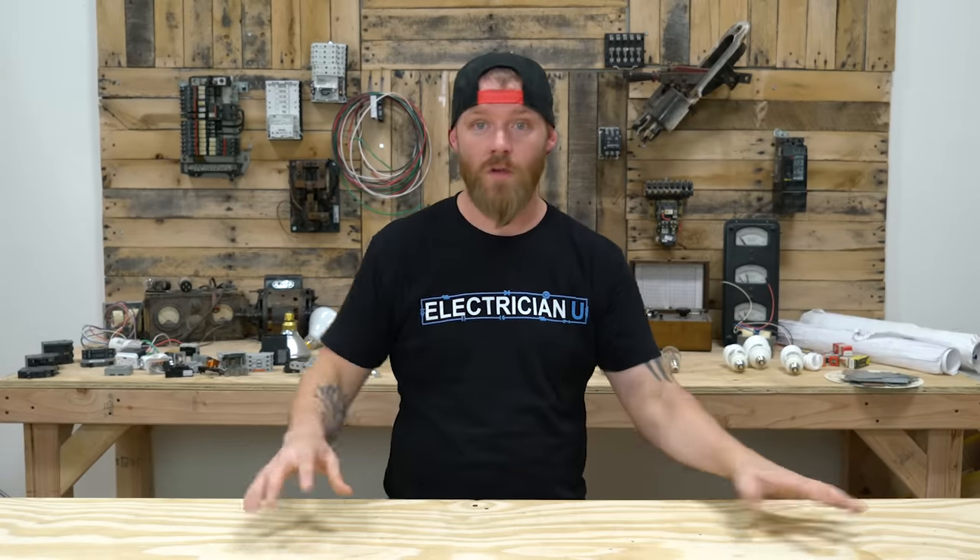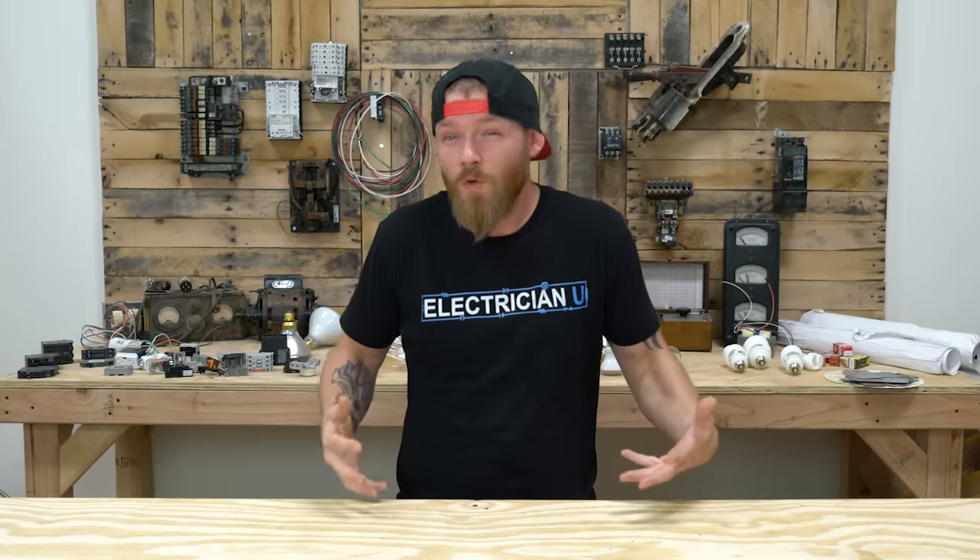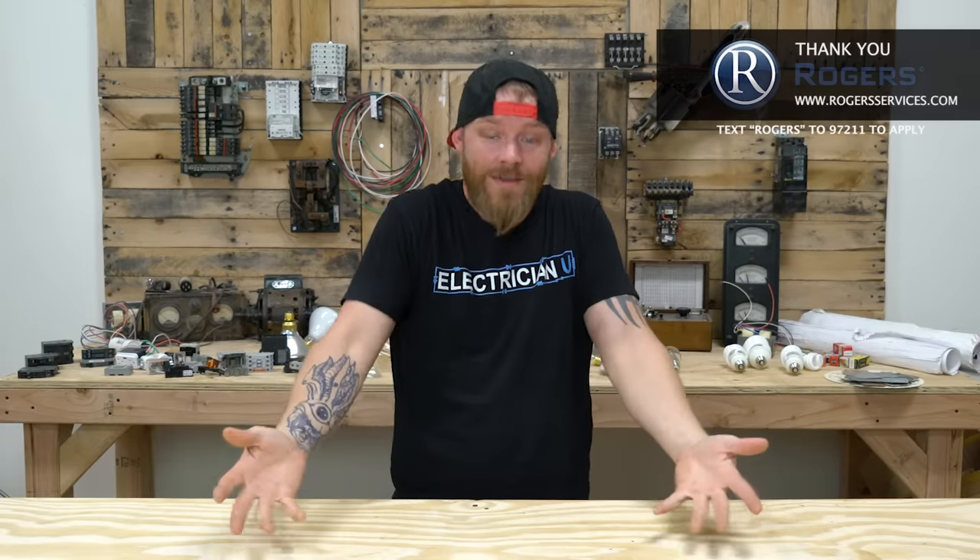Think about what we do as electricians — at the core it's really not all that difficult. We are protecting conductors, protecting equipment, and protecting people's lives. That's the essence of why all of these codes, standards, UL listings, NEMA books, and the NEC exist: to protect the materials we're installing, protect equipment from burning up, and protect people from getting shocked or killed. So give a shit about what you're doing and why you're doing it. Love you people and I'll see you in the next episode.